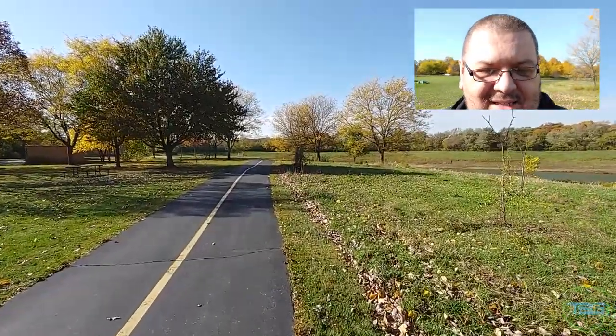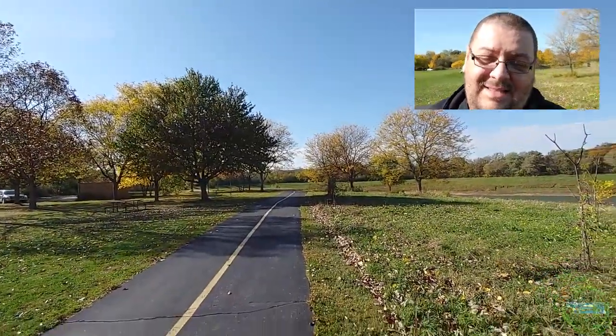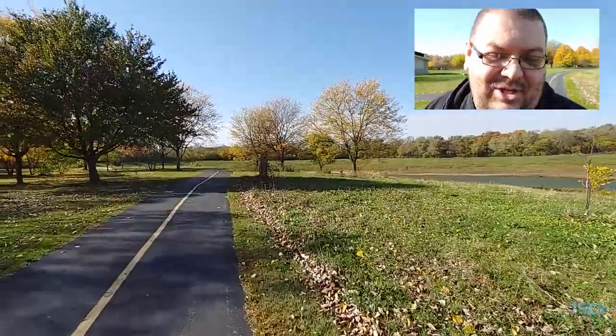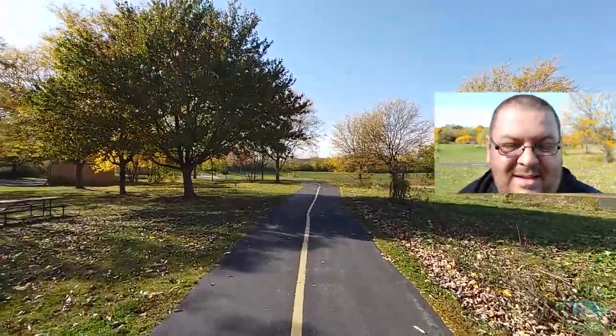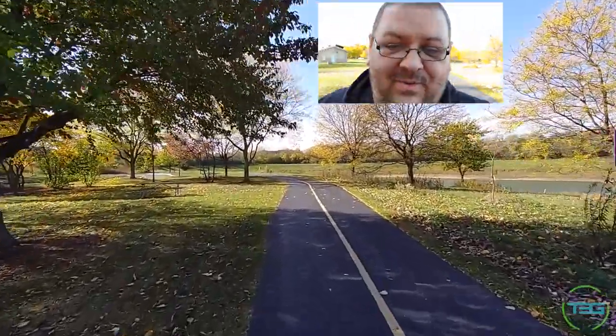Oh, there it is — it just takes a while. That's not bad, though. It's not bad. Let's be real. I'll try to correct it in post. We'll see how that works. Again, I'm seeing two recording things, so I don't know how that's working. Obviously, the front is gonna be way more stabilized than the back, but you guys can kind of see what it looks like when I'm walking.